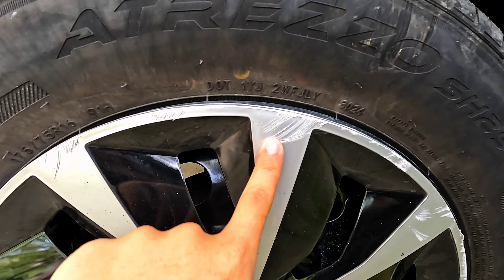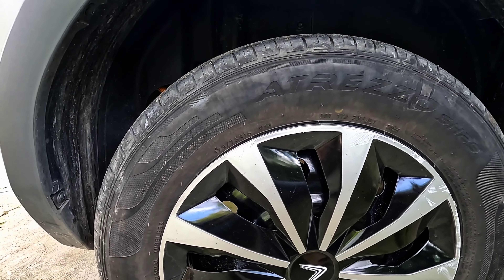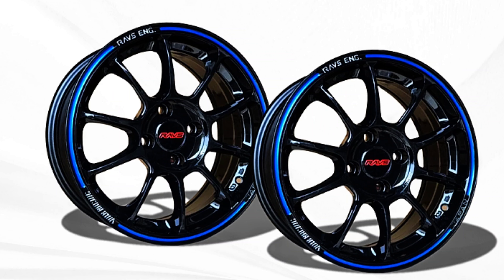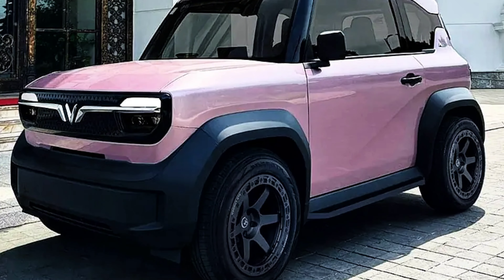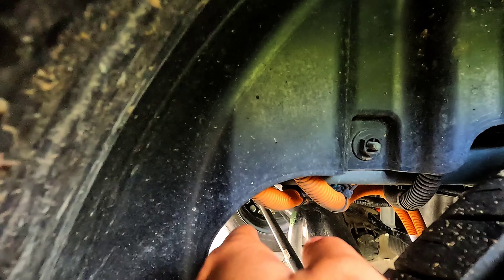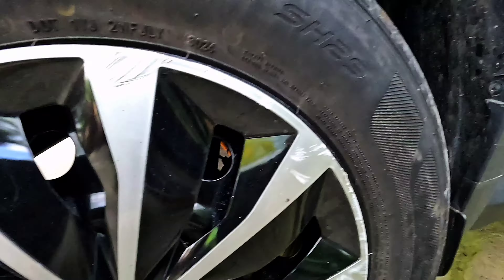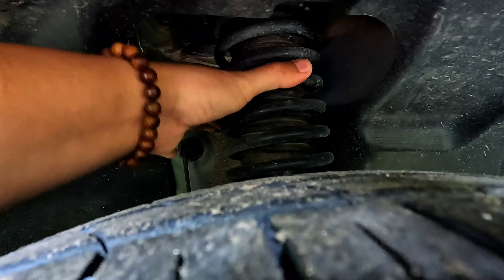Cái phần ốp này tuy đẹp thiệt nhưng dễ bị chày vì bằng nhựa. Mình thấy hiện tại những hãng độ đã ra được loại mâm dành cho chiếc VF3 này, thiết kế cũng đẹp. Cái phần hốc ở đây có 2 cụm dây điện, mình không biết để dùng làm gì.